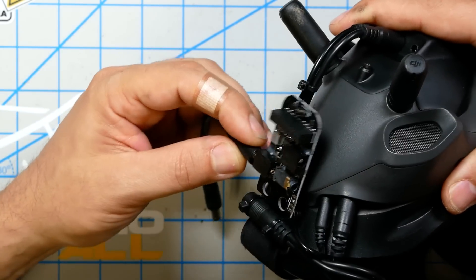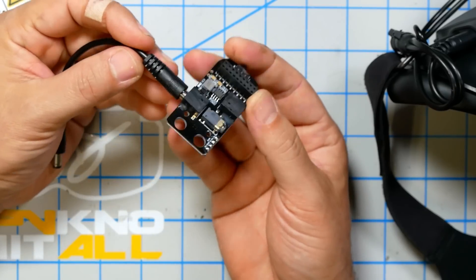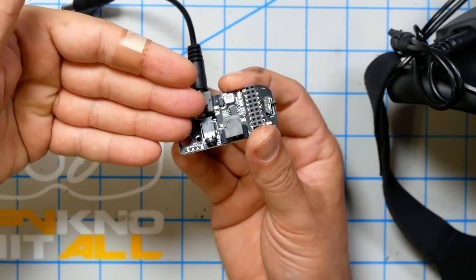It bolts to this headstrap bracket and plugs into your goggles, and that's fine for $15 — there's not too much to complain about. But it doesn't look polished; it's just kind of hanging out there with all the electronics exposed. The biggest complaint I have is it doesn't do anything to hold the module into the adapter. The pins just stick in there and you're using Velcro or tape. So it's cheap and effective, but maybe not quite what you're looking for when you spent $600 on your goggles.